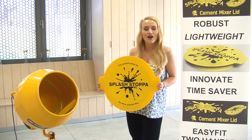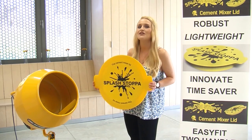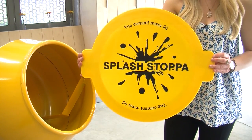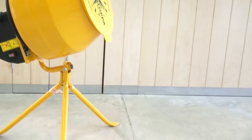Introducing the new Cement Mixer Lid, a wonderful new product now available in the USA, UK and Europe for the first time. The Cement Mixer Lid is an easy to apply, loose fitting lid which acts as a splash stopper. It simply eliminates splashes whilst cleaning a cement mixer and keeps the area and those around it nice and clean.